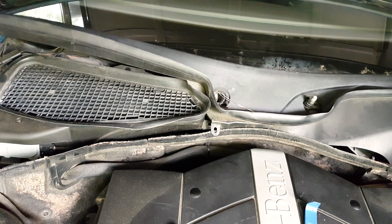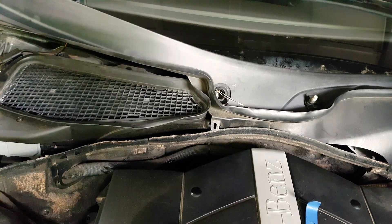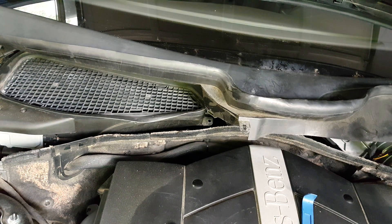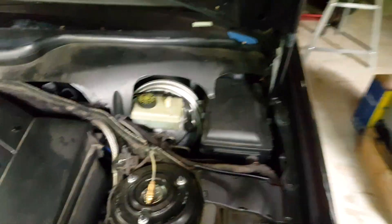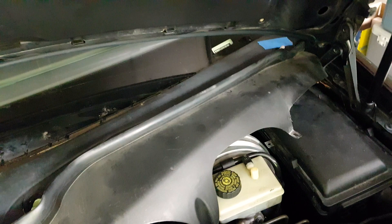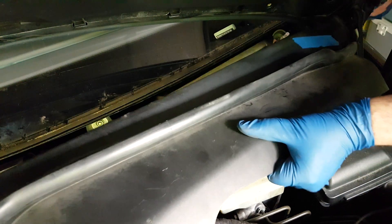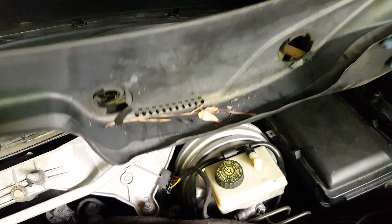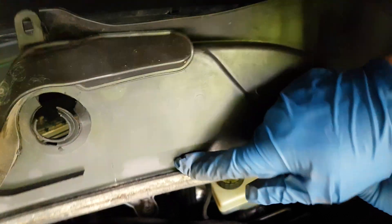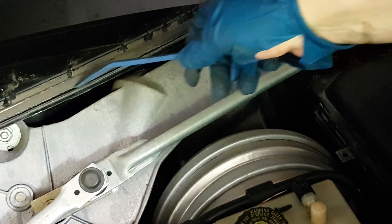Once you remove one end just a little bit, you can start pulling up and out at the same time all along to the right side and it will come out. This is probably the hardest part of this job, short of the little hex bolts that connect the expansion valve to the evaporator inlet, which you'll see in a little while. This is what goes inside the groove right below the windshield, and it's a tight fit.